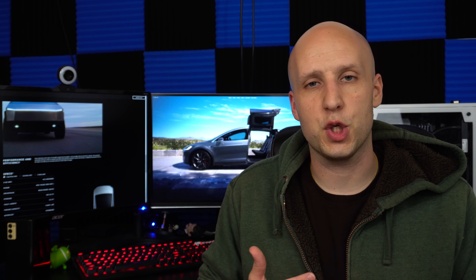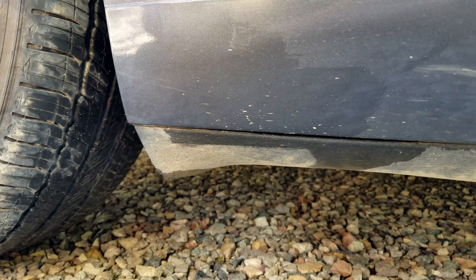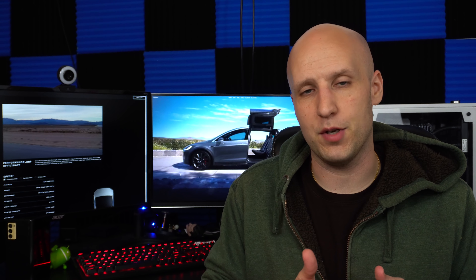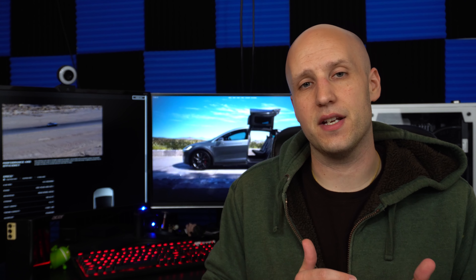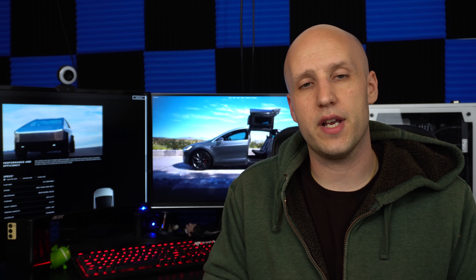I made a video about these splash guards a long time ago. People mostly use them for looks but also some functionality — the rocker on the bottom of the Model 3 does accumulate some damage with rocks and debris being kicked up, and the paint chips away. Tesla even has their own kit to put splash guards on the car, but people were finding that those were even worse than the aftermarket ones, collecting a lot of debris and also potentially damaging the paint. So most people did not recommend Tesla's solution.